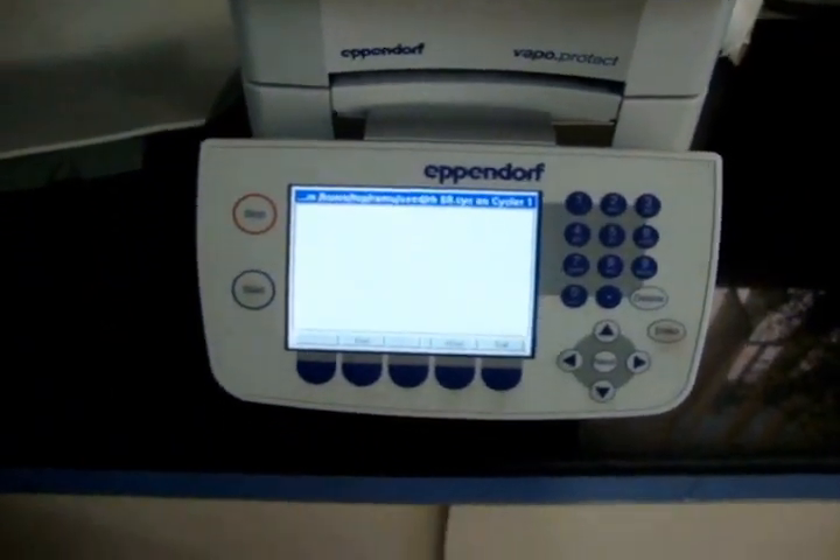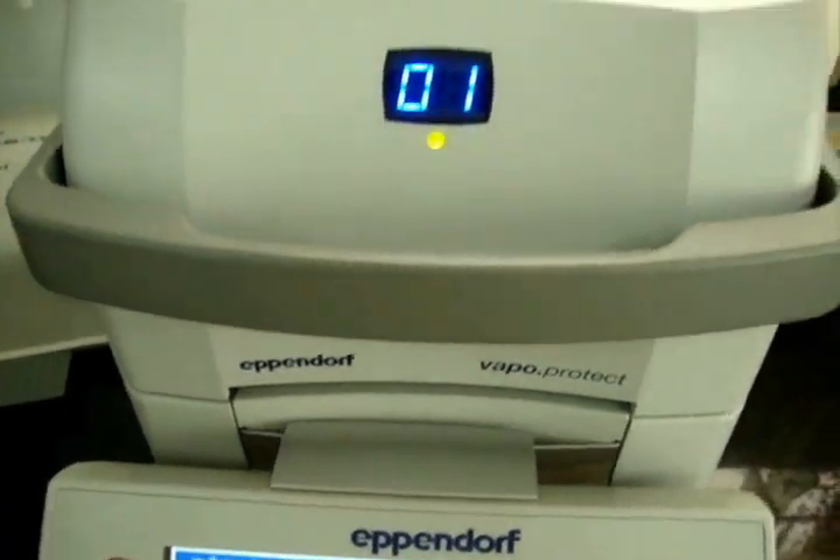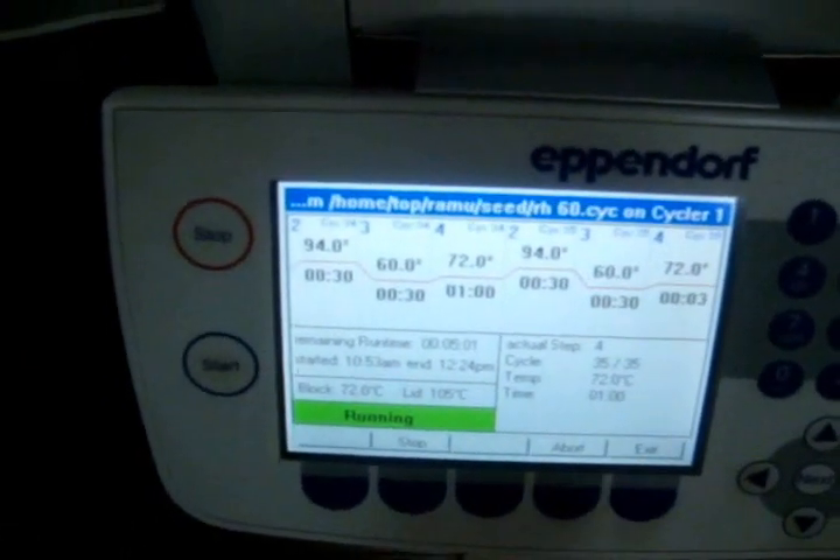The PCR machine is set up and now the PCR machine is running.